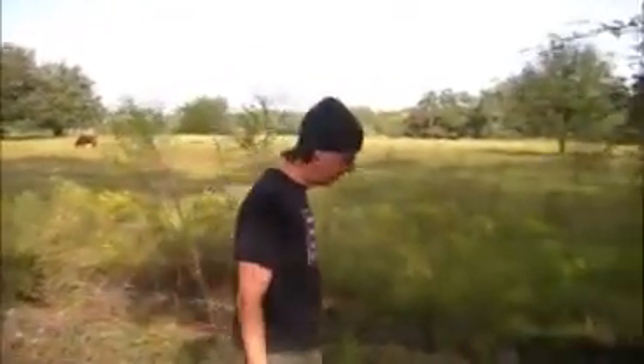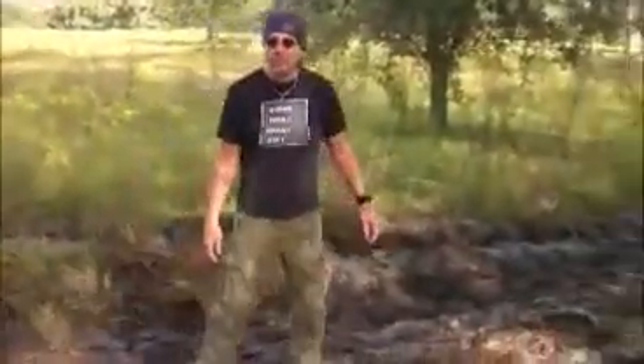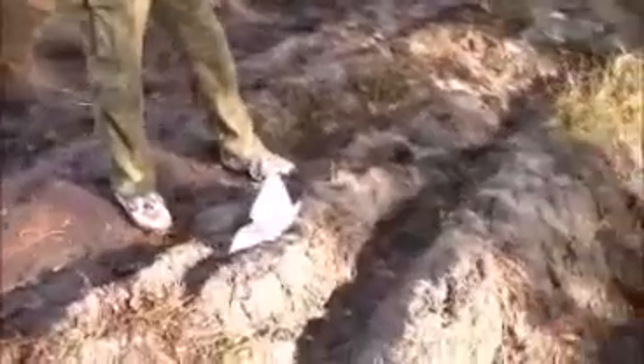Hi, this is Kevin Thomas. Welcome to EA. What we're going to do is take our first plaster cast of a print. I think I made it a bit too watery, but this is our first attempt. I still have one bag left in the truck — I'm going to use that on the better prints, but this is a pretty good print.